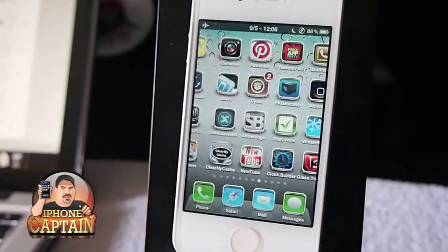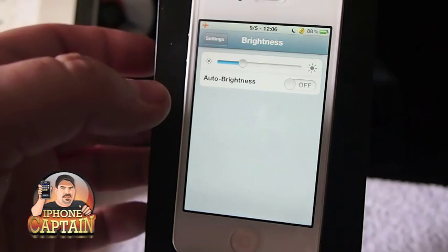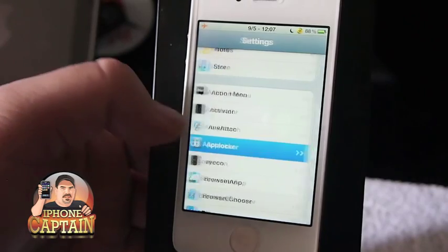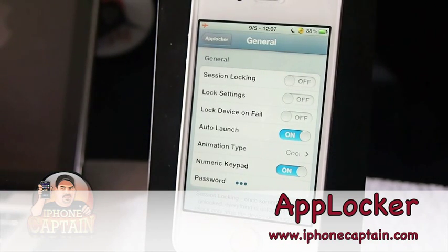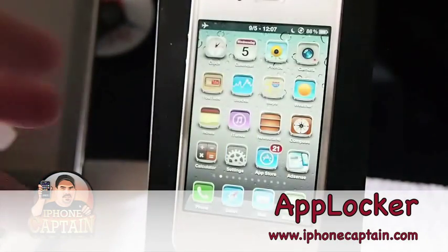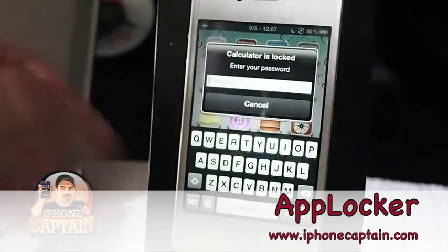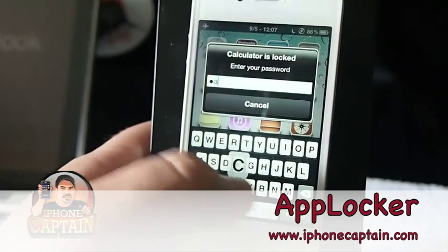If you're just wanting a way to lock down certain applications, I would recommend one called AppLocker — A-P-P-L-O-C-K-E-R. What AppLocker does is it allows you to assign a specific password to open specific applications. I have mine set right now for the calculator. When I tap the calculator, I automatically get a pop-up asking me for my password. When you type in the correct password, it automatically opens.